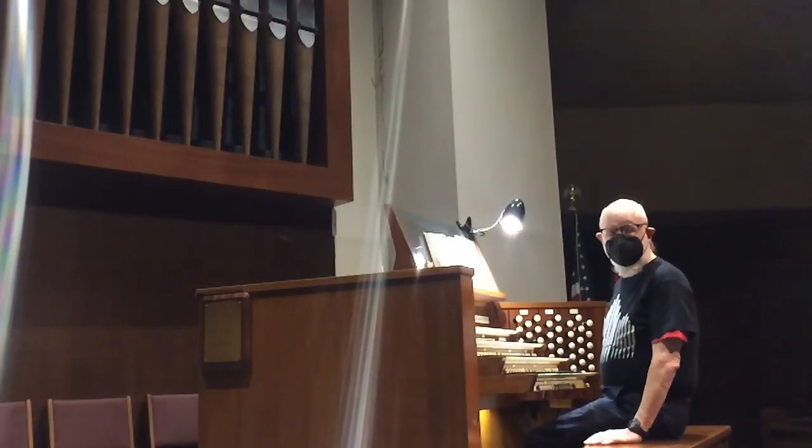And now a hymn — "Softly and Tenderly, Jesus Is Calling."